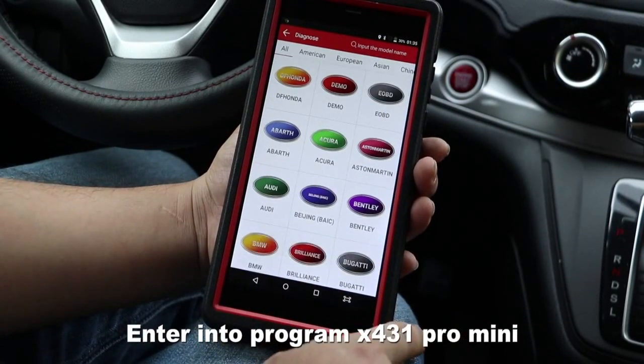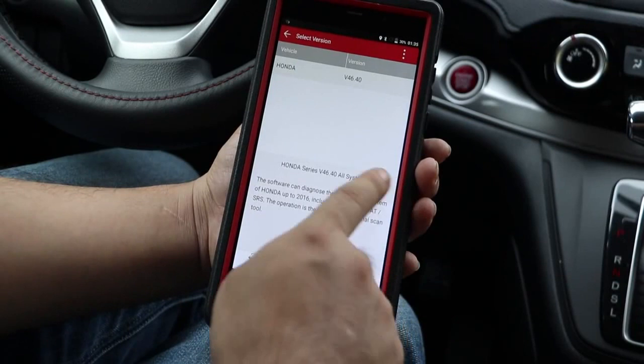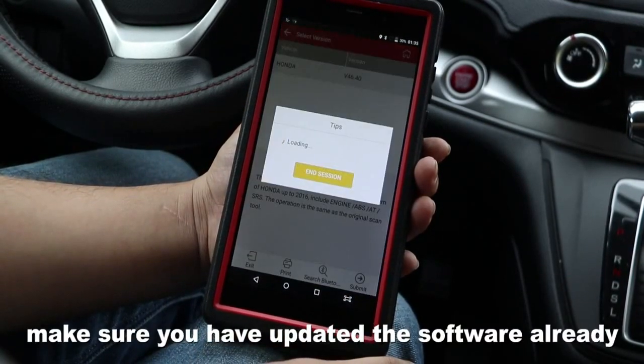Enter into the program X431 Pro Mini and choose the diagnose function. Make sure you have updated the software already.